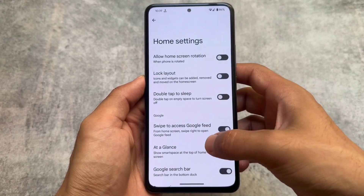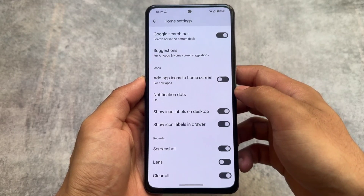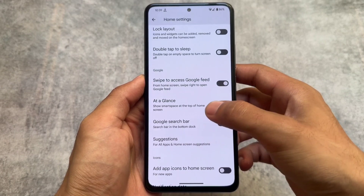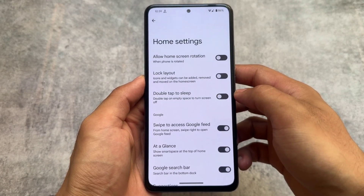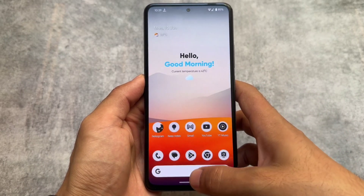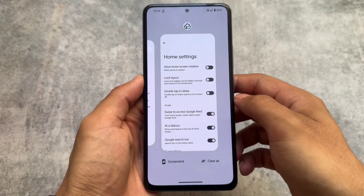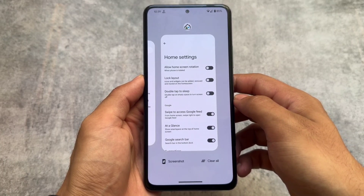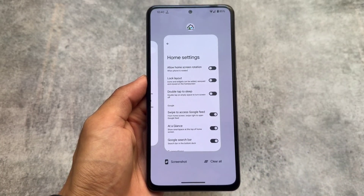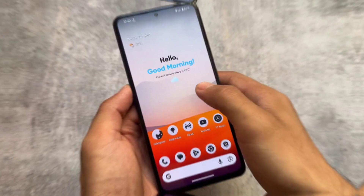If you consider the launcher like other ones which have a Launcher3-based launcher, it's kind of similar but different — it's not having the same amount of customizations. However, there are some very useful things like an at-a-glance widget which you can hide or unhide, and you also have options for some customizations in the recent panel.